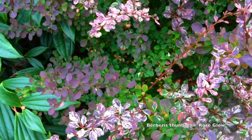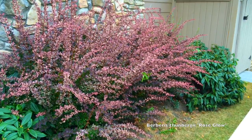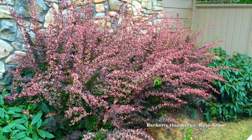Because they are deciduous and also an accent plant, I tend to use them in limited groups. This is probably about three plants against this wall here, which is about as big of a group as I would normally use them in.